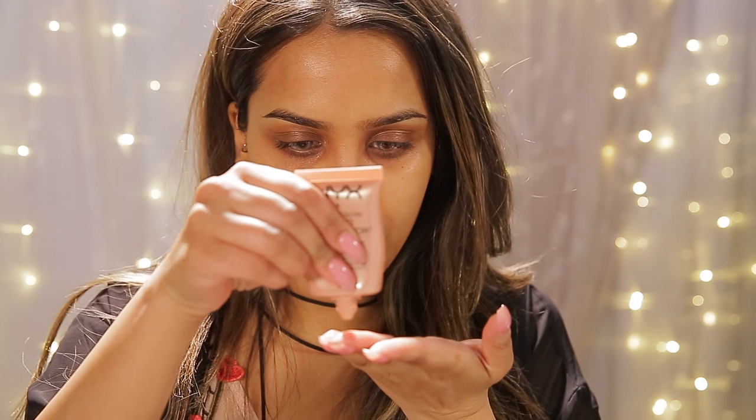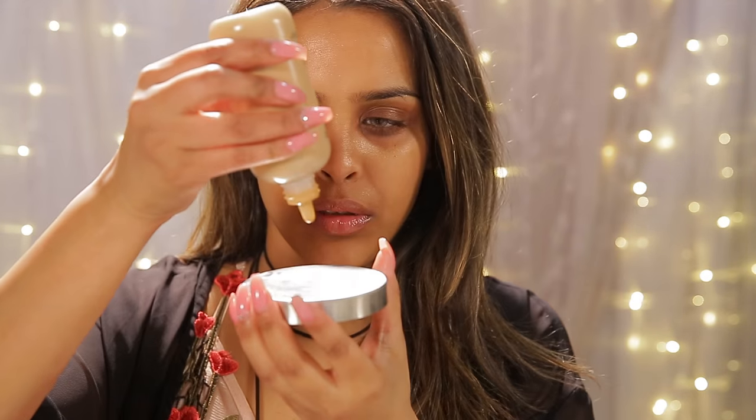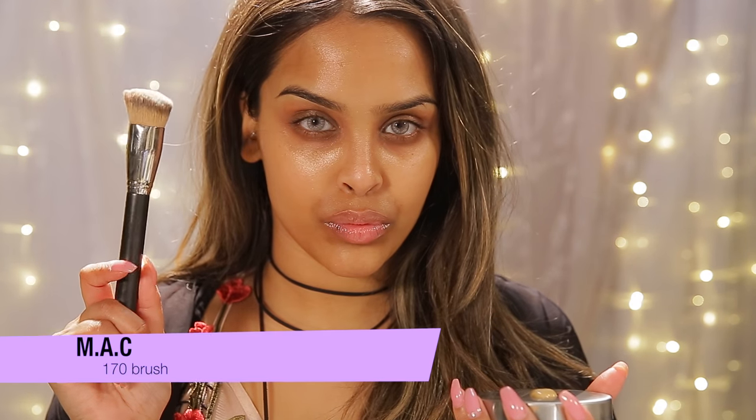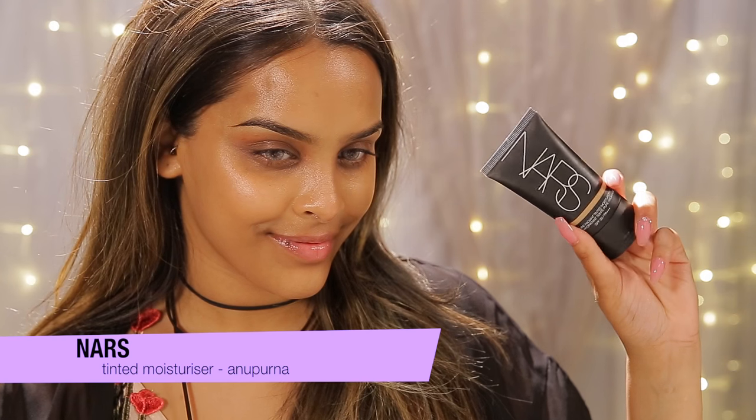For that glow to the skin I'm using the NYX Liquid Illuminator in Born to Glow — I feel like it's a dupe for the NARS Orgasm Liquid Highlighter. It has a really nice sheer consistency, not glittery, just a lovely glow. Then I'm using the MAC Face and Body Foundation in C5 with my MAC 170 brush, dabbing from the center outwards and buffing for a natural finish. I'll also use the NARS Tinted Moisturizer around the outer areas of my face.